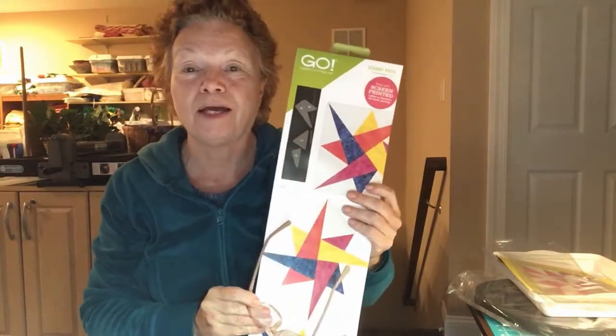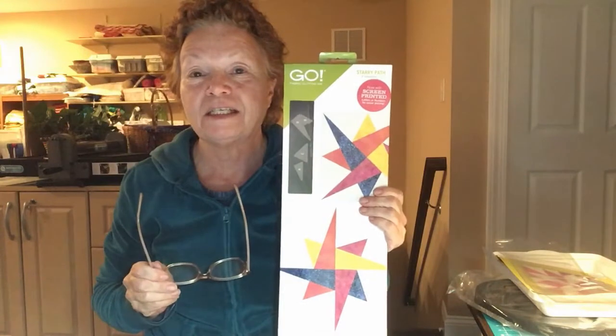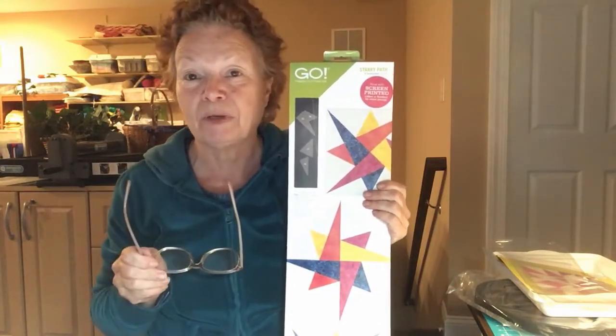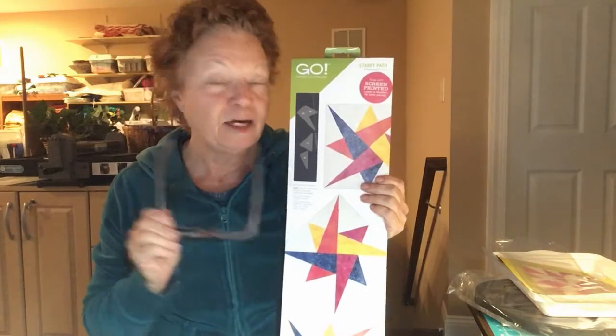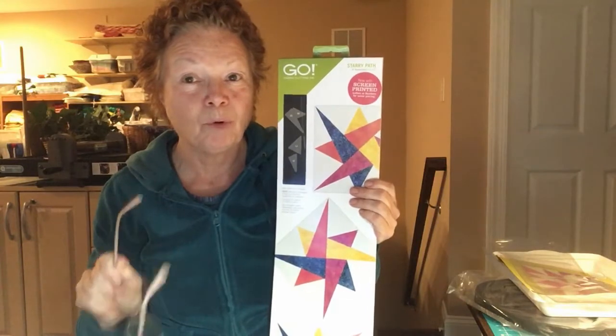Hi quilters, it's Mary Ann Fontana. I'm starting to work on a new project using the new AccuQuilt Starry Path Die — that's a Block on Board, model number 55197. I've selected a teal, a midnight blue, and a stripe. I've cut the fabric out, and I hope you'll join me as I sew this. I'm actually sewing a second block because I'm making a combination quilt using the Starry Path and another Block on Board.